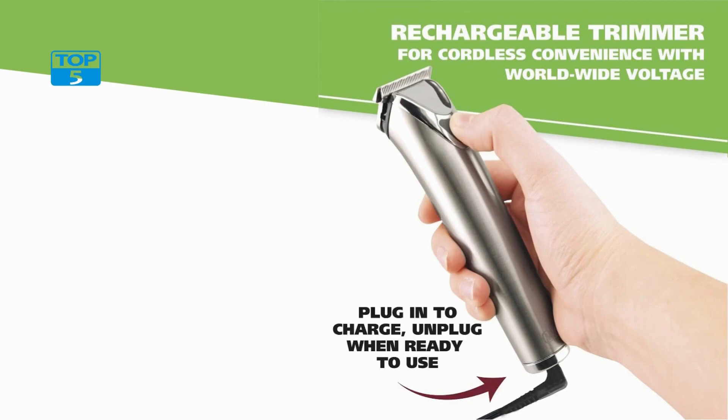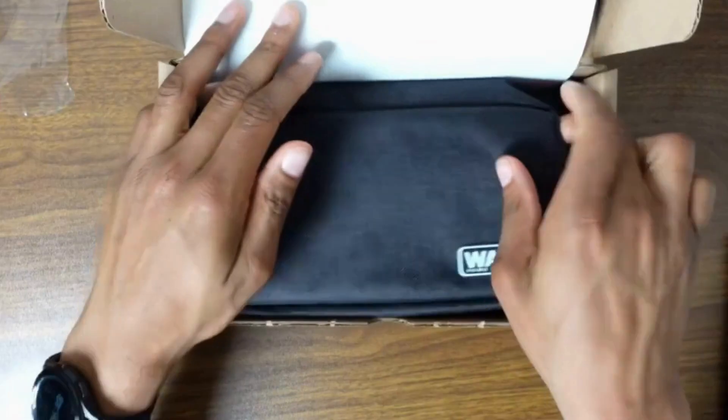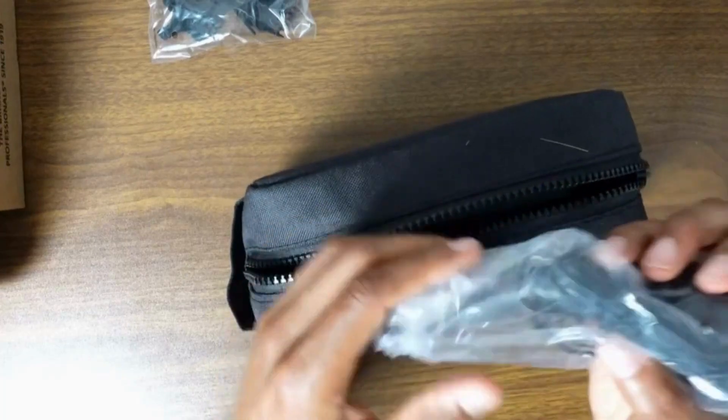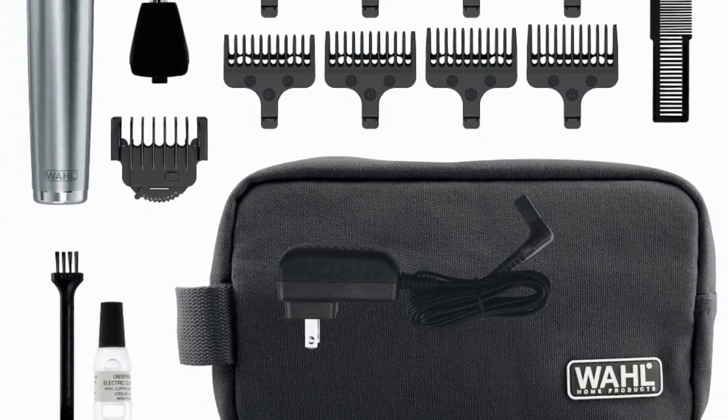The trimmer comes with multiple guide combs, ranging from one-sixteenth to one inch, allowing you to trim your hair to different lengths. The combs are easy to attach and detach, and they are color-coded for easy identification. This feature ensures that you can get the perfect length every time you trim your hair.